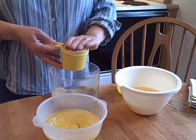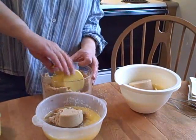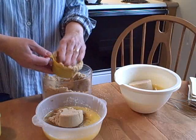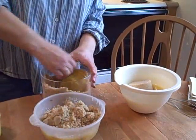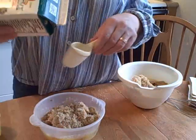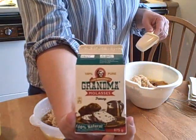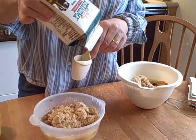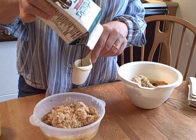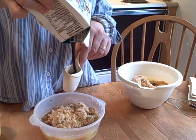Now, if I could do it again, I'd pick bigger bowls, because it was really hard to mix — as you can see, they're getting quite full. So there's the three quarter cups. Then there's Grandma's Molasses, and it's the dark molasses. The recipe calls for light molasses, but really, does it really matter? So this is a quarter cup of molasses.